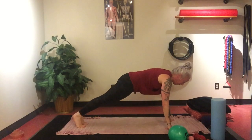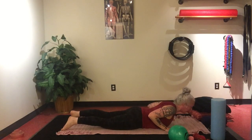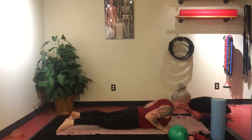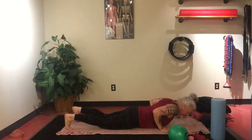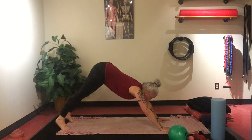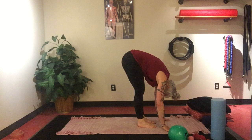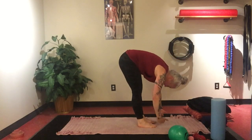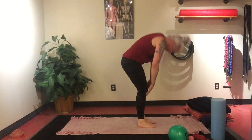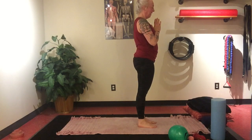Inhale. Exhale, step back to plank. Chaturanga — lower down. Inhale, cobra — keeping the arms by the side, pelvis pressed in, nice long neck. Exhale, lower down to the ground, tuck the toes, press up to plank. Inhale. Exhale, downward facing dog. Walk, shift your gaze to the front of the mat, hop or walk to the top of the mat. Uttanasana — forward fold. Inhale, Ardha Uttanasana — halfway lift. Exhale, Uttanasana — forward fold. Inhale, rise all the way up, hands come up above the head. Exhale through to heart center.